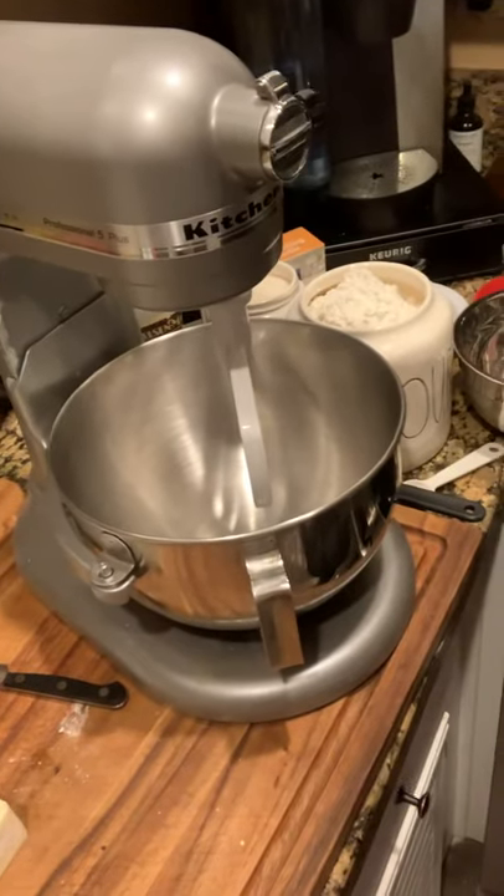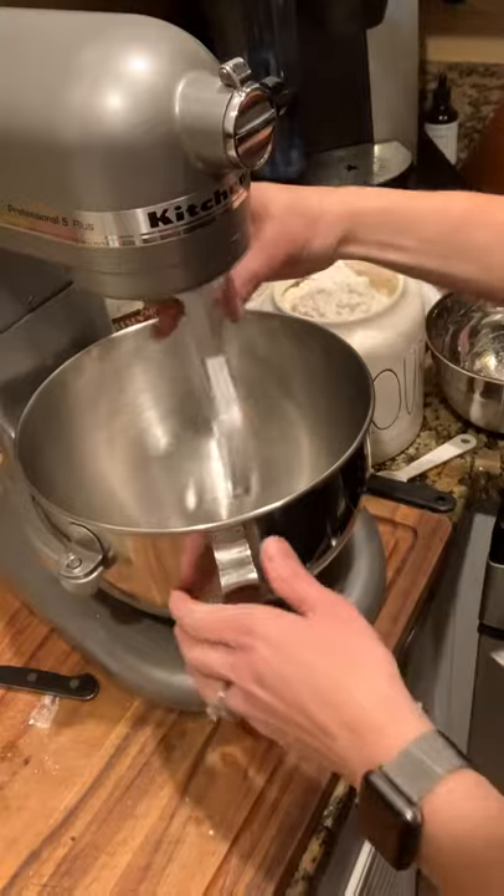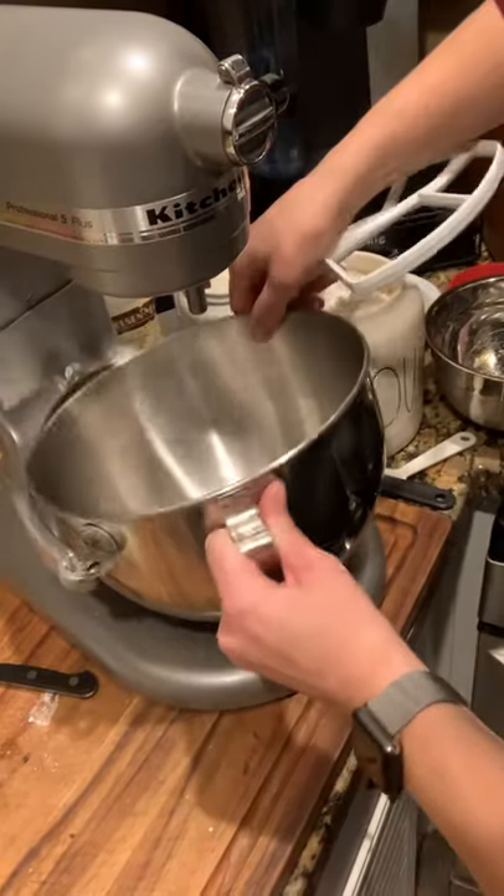First, what I'm going to do is talk a little bit about the mixer here. And if you guys have a KitchenAid mixer, I want to go over how to properly put it on.